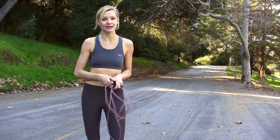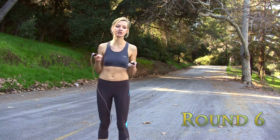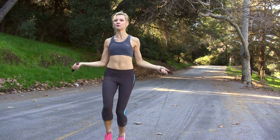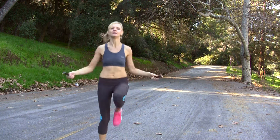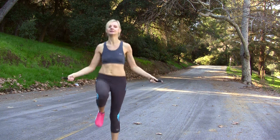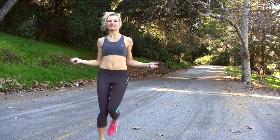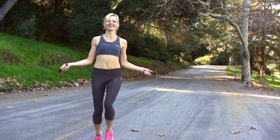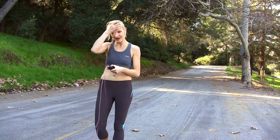Ten more seconds rest. And guess what? For the next round, we're going to be doing high knees again. So high and fast. We begin in three, two, one, go. Get them high. Five more seconds. We have five more now. Ten seconds rest.